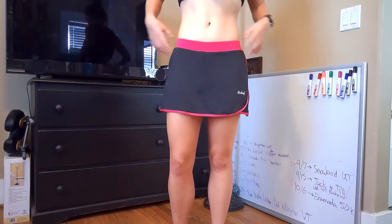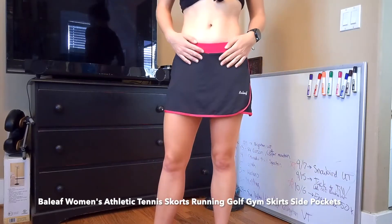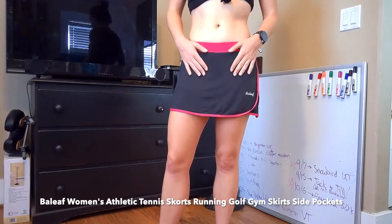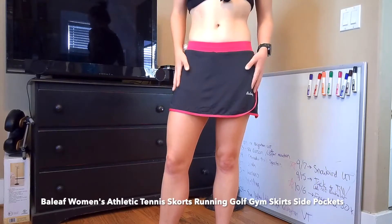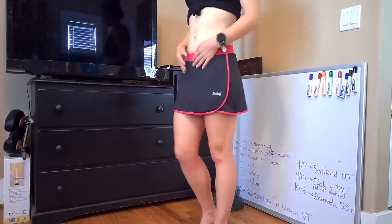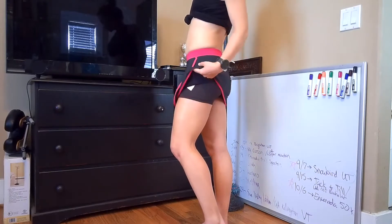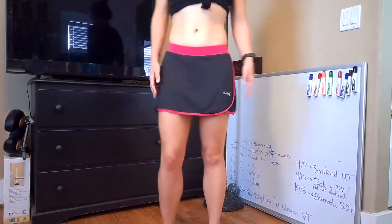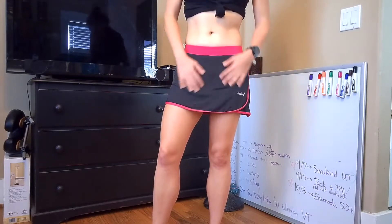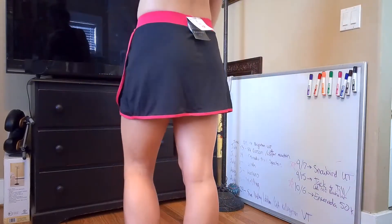Item number one actually fits really well — this is definitely my size. These might run a little small because I'm normally an extra small in leggings, but I did wear a size small in the Bayleaf leggings. If you have anything from this brand already, I'd get the same size, but if you're new to the brand it might run a bit small, so you may want to size up. The skirt is just a tiny bit longer than the shorts underneath, which I think is perfect. It's a nice, light, slick fabric and the branding is really subtle — just a little bit on the hip. This actually fits really well and is really cute.